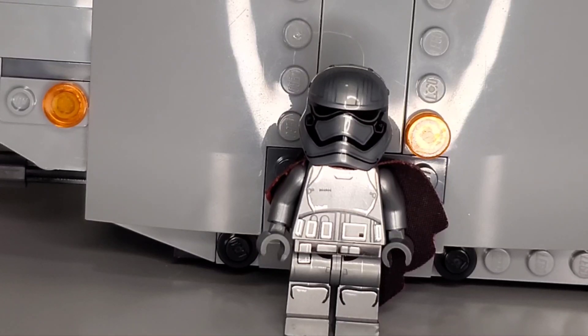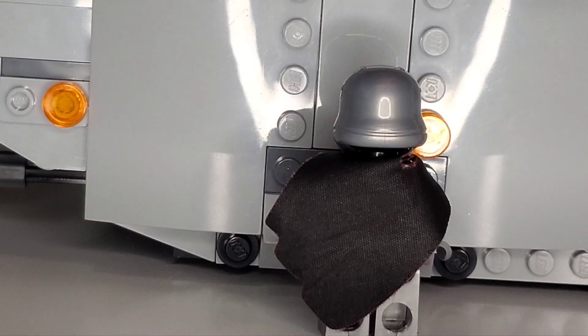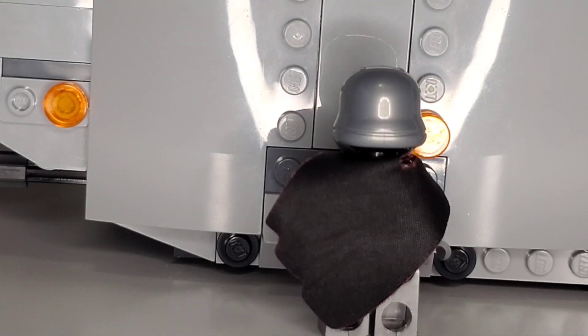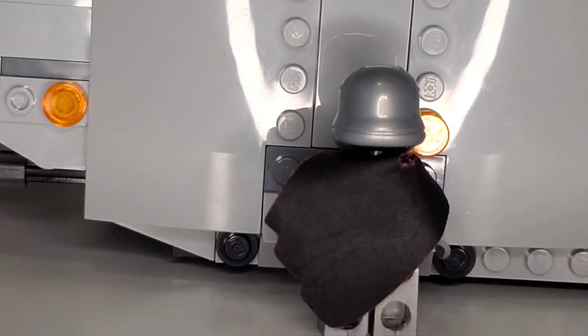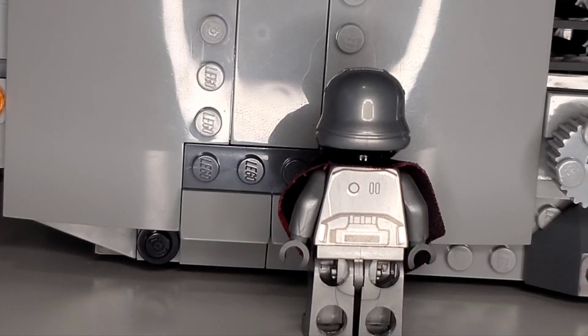There's nothing special about the head because it is just a black head, but the back does show off the little cape that Captain Phasma gets, which is an exclusive cape because of the way her cape is designed. It has a little red lining, but the back is nothing to really behold, with a little back canister and a few little details.